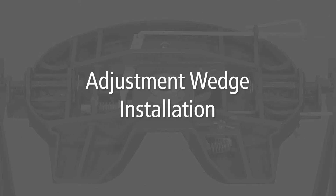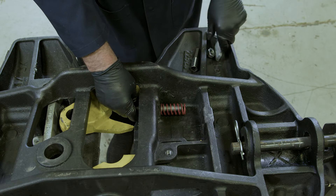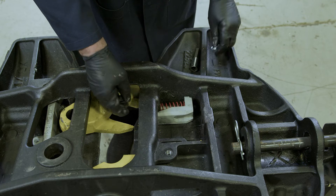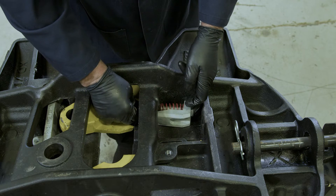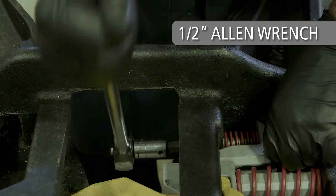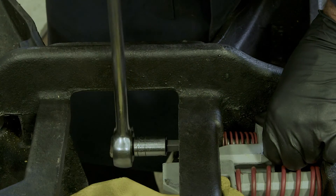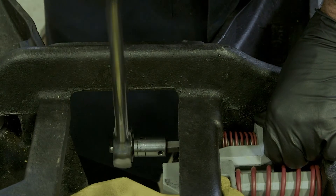Adjustment wedge installation. Begin by installing the adjusting screw through the hole located in the throat of the casting. Install the compression spring over the screw, then slide the adjusting wedge over the screw. Compress the spring and install a lock nut. Tighten the screw with a one-half-inch Allen wrench until the nut is fully engaged and the spring begins to compress. The screw will be fully tightened during the lock adjustment procedure after the rebuild is complete.